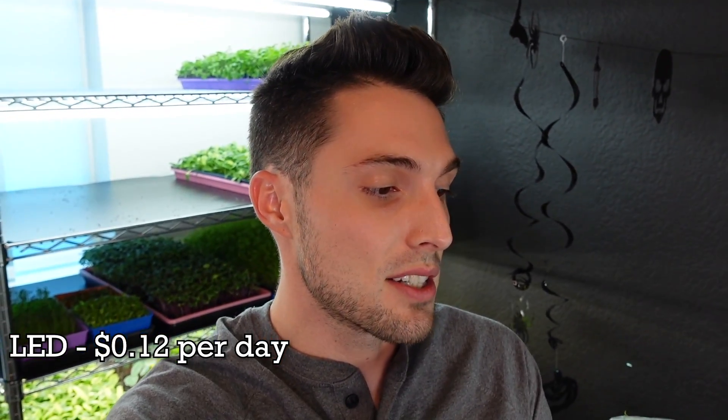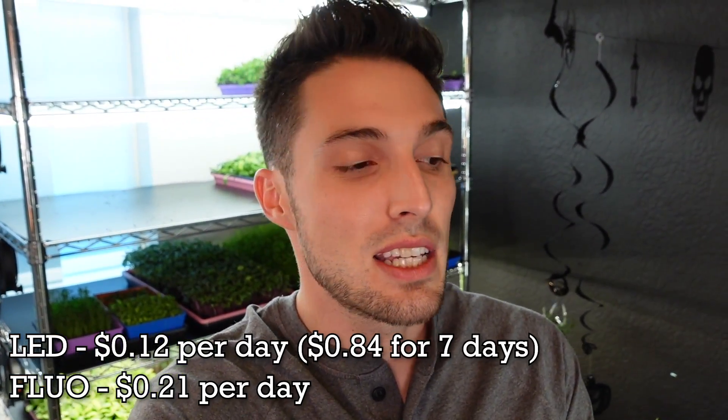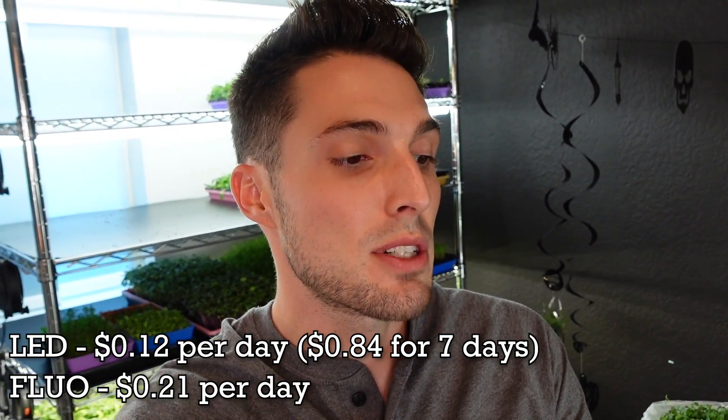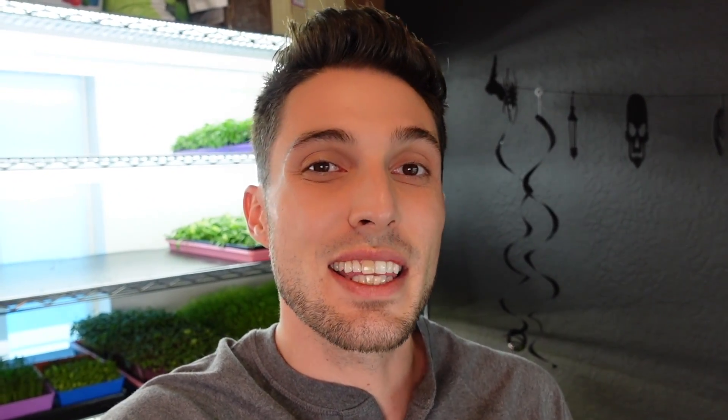So for the LEDs it was 12 cents per day — 84 cents total for seven days. For the fluorescent T5 grow lights it was 21 cents per day — $1.47 total for seven days. That's nearly double the cost for the fluorescents compared to the LEDs, and the growth was actually pretty comparable. The overall winner for flavor did go to the fluorescent group, but the LEDs performed great overall and Mandy said all flavors were consistent and very nice across the board.